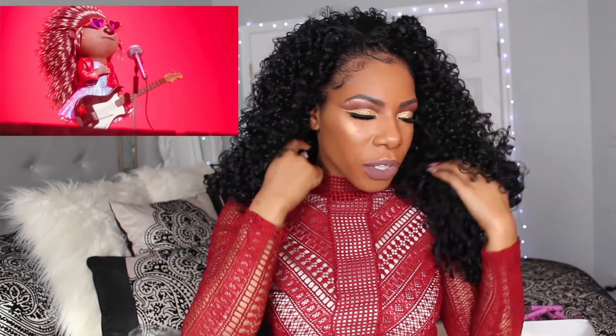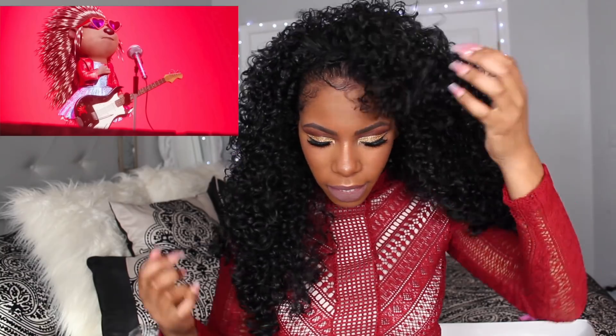How does she look, y'all? Is this giving you Diana Ross vibes? Oh, look at this! I didn't know what to expect but this just took my whole look to a whole other level. Let me try to fix this leave-out in the front because I love it, guys! This just gives me instant glam right here.